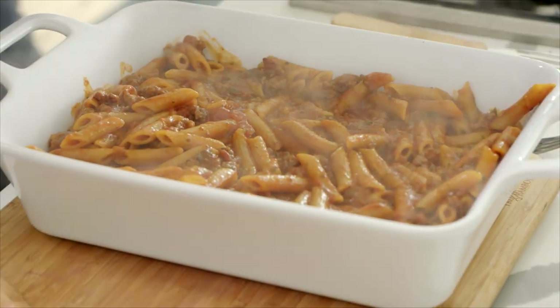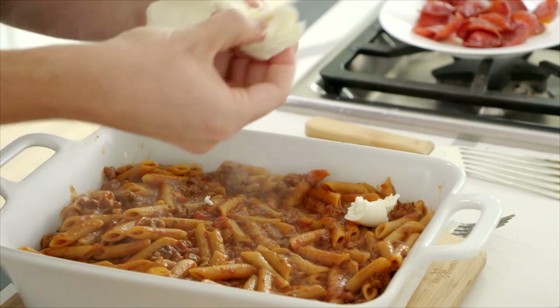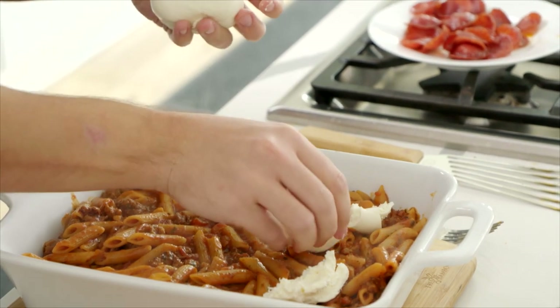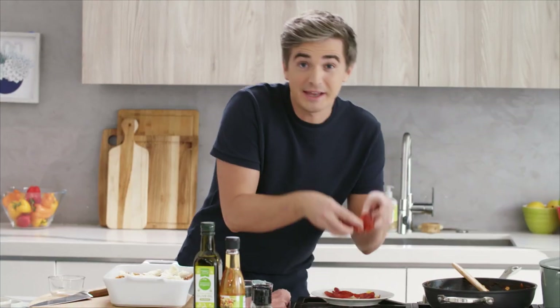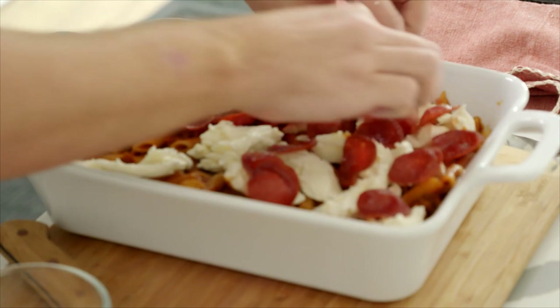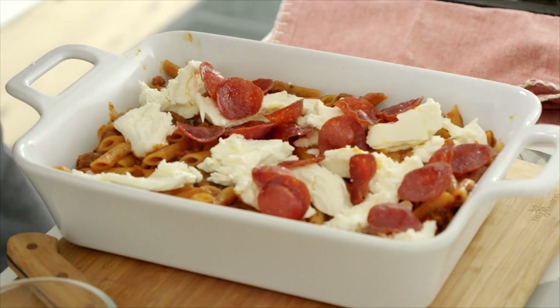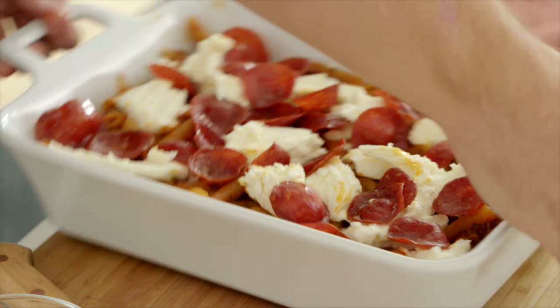We're going to transfer this out into a baking dish. Grab some mozzarella, and rather than slicing it into big chunks, we're just going to tear it with our hands and get nice little torn bits across the top. Then get in there with all those gorgeous pepperoni slices — nuzzle these under the cheese so that as it melts, it coagulates with all that gorgeous cheese. We're going to stick it under the broiler and cook it until that mozzarella turns beautiful and bubbling. Let's get it in the oven.